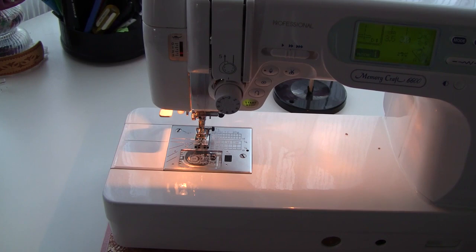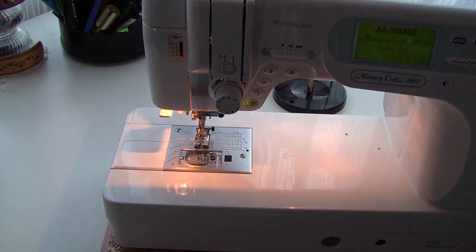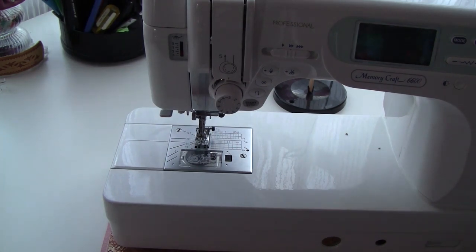Have other sources of light around your sewing machine so you won't need the light built into the machine. Some modern high-end sewing machines require you to turn it on for threading. My Destiny is one of them, because buttons will not work without electricity and threading is done automatically. But most sewing machines don't have this feature, so you better turn it off.